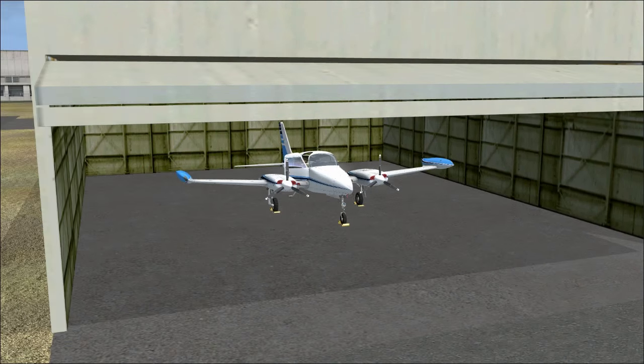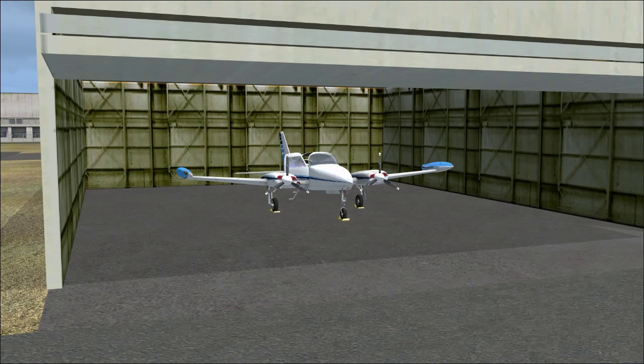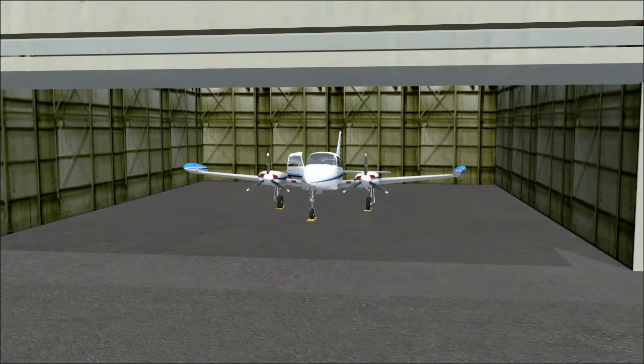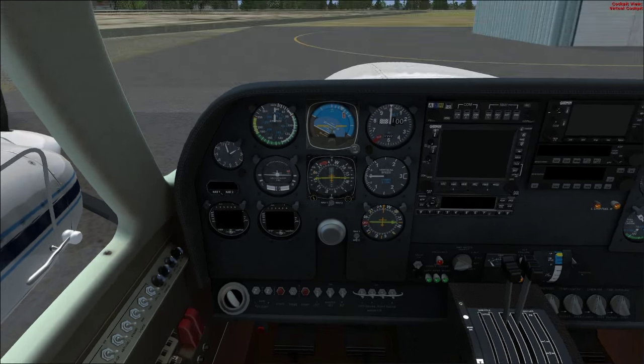A lot of learning to fly twin engine airplanes — and when you get your twin engine rating — is all about learning to fly it with one engine out. When both engines are running, it's essentially the same as flying a single engine plane for the most part, with a few differences.